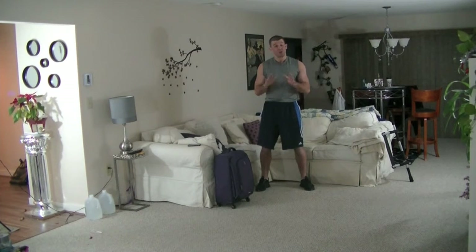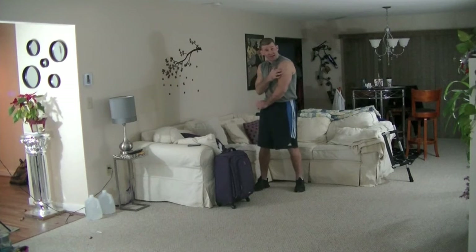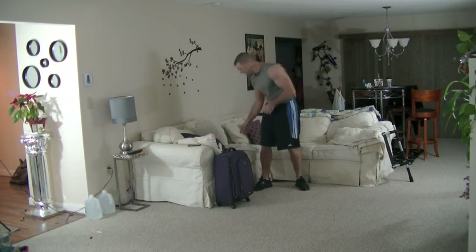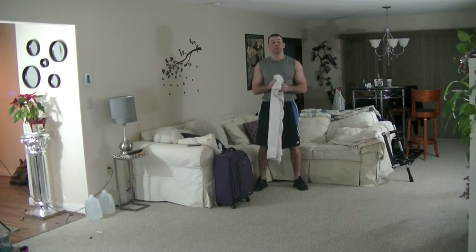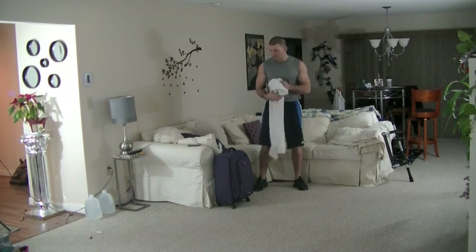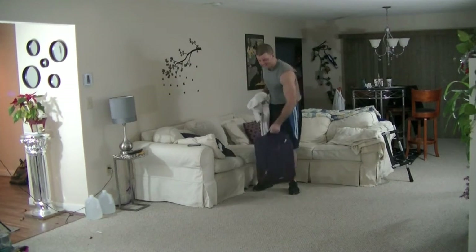So in our second circuit workout, we're going to be gradually increasing the level of difficulty. Once again, we're going to be utilizing everyday home appliances so we can add some moderate to heavy weight to the lateral head, the long head, and the medial head of the triceps. Our next exercise is something called overhead triceps extensions. Typically you would need a gym membership and a cable machine to perform this exercise, but we're going to get a little creative here — as you can see, we're using the suitcase and the towel.